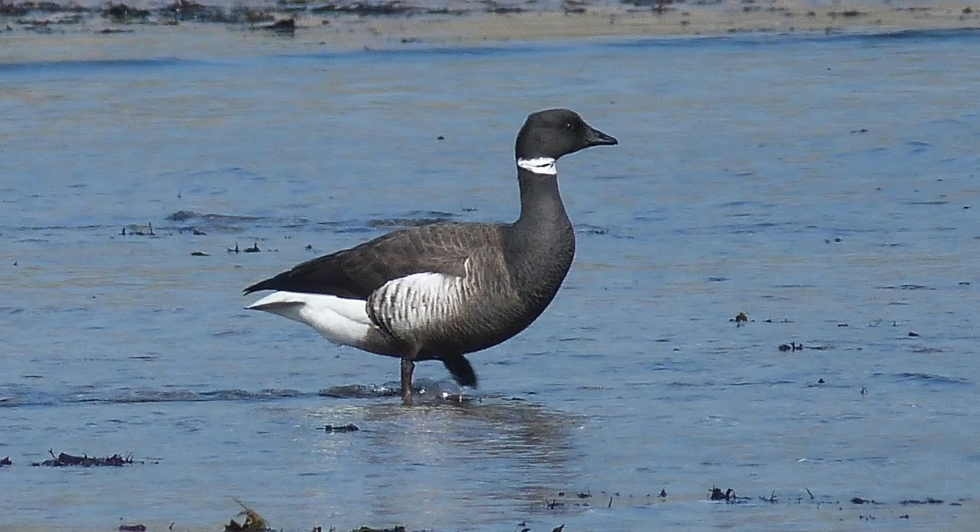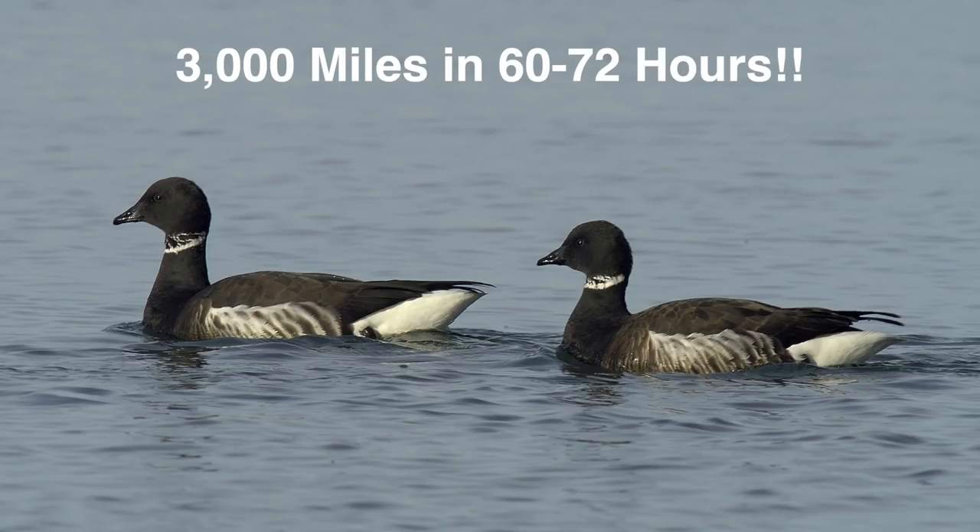The long-distance flying champions of all waterfowl are Black Brant, which migrate nonstop from coastal Alaska to the wintering grounds in Baja, California — a journey of roughly 3,000 miles in just 60 to 72 hours. The birds lose almost half their body weight during this marathon flight.